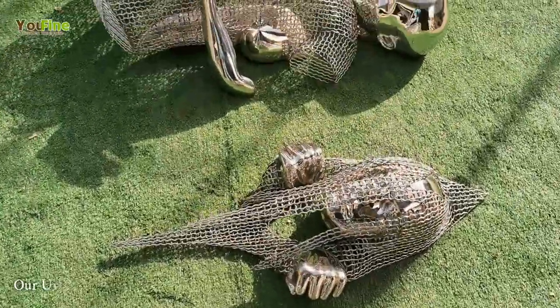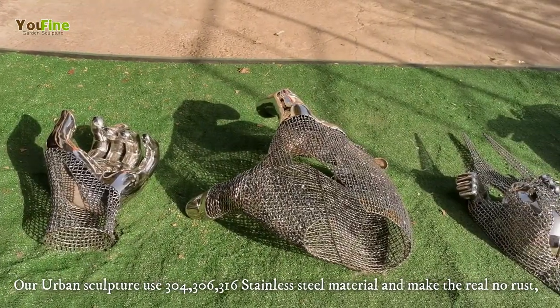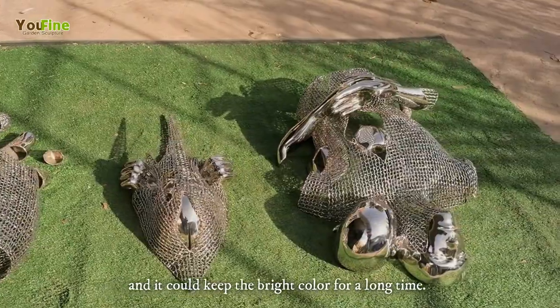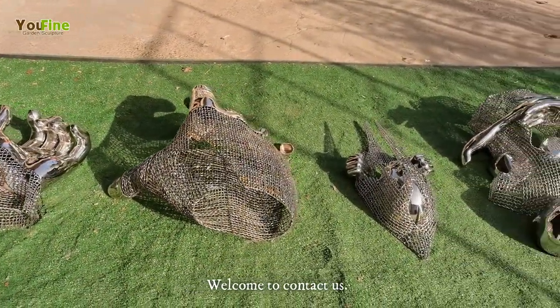Our urban sculptures use 304, 316 stainless steel material that make them truly rust-free, and they could keep their bright color for a long time. Welcome to contact us!